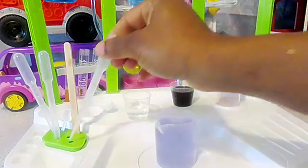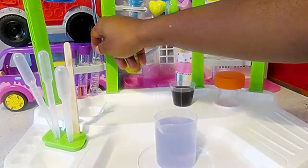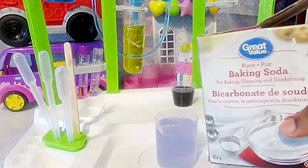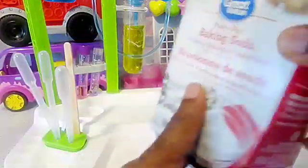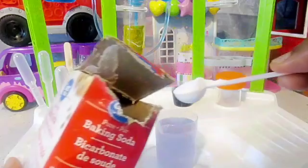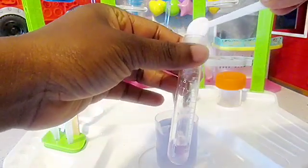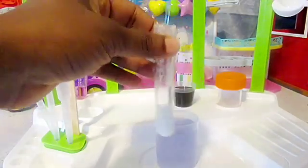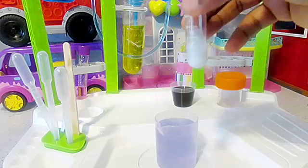Now for the last test tube. We're now gonna go ahead and use our baking soda - it's just a regular baking soda you'll find in the kitchen. And with my lab spoon, I'll go ahead and take just a little quantity. Any quantity would do - you don't really have to measure your baking soda for this experiment. So I'll put some in, and it brings forth a reaction. We're gonna shake it and let it settle just for a little bit, a few minutes.